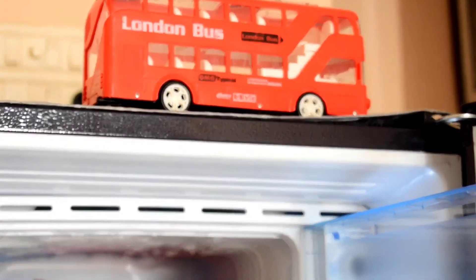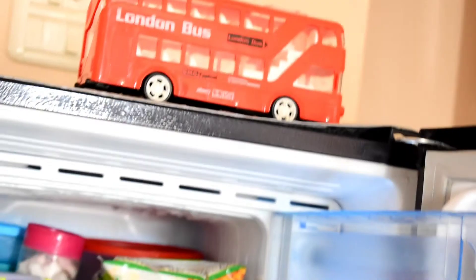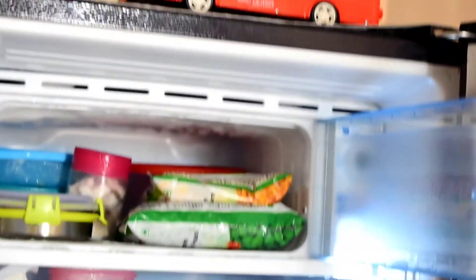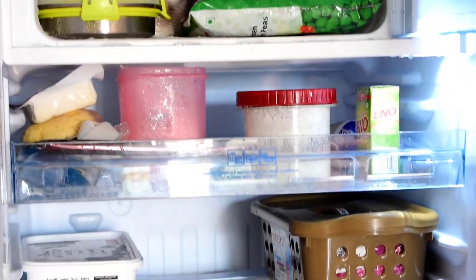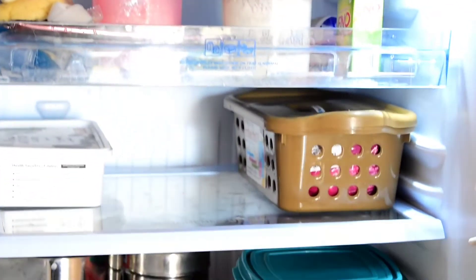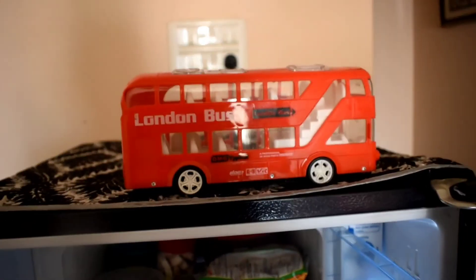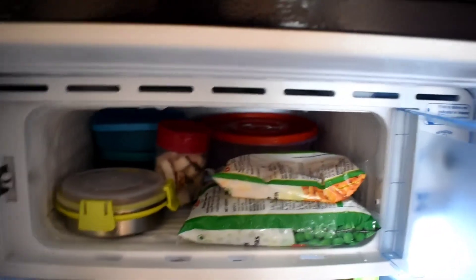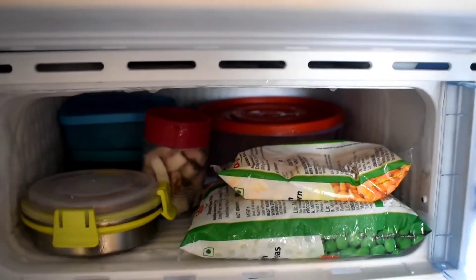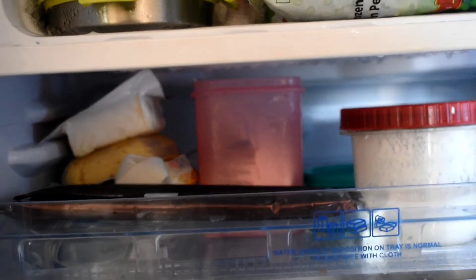If you have any changes or comments, please comment in the comments section. Our fridge has 3 tips. You can cut a lemon and place it in the door. You can put a bag in the fridge. If you have any bad smell or food smell, you can use the lemon. We can load things neatly. It is very helpful for our fridge.